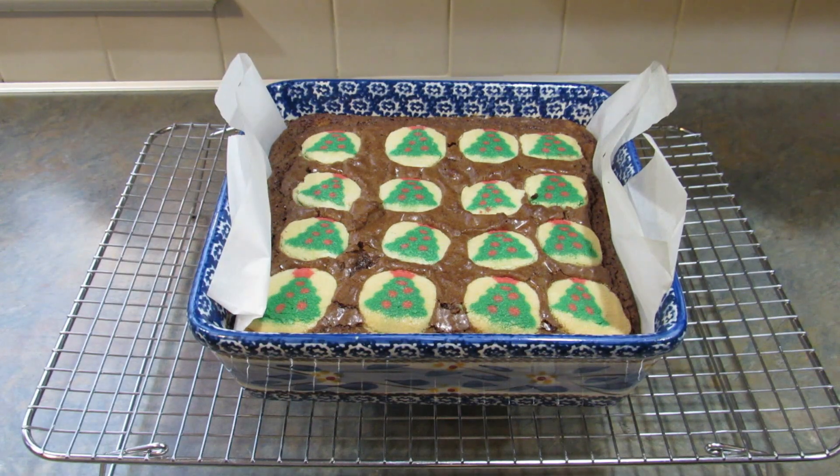Okay, so here they are. They baked for 35 minutes and the top is still a bit jiggly, but I'm afraid to let them go anymore because I don't want to burn the cookie on the bottom. So I'm going to let these sit for about a half an hour and then I'll be back and we'll cut into them and see what they look like.